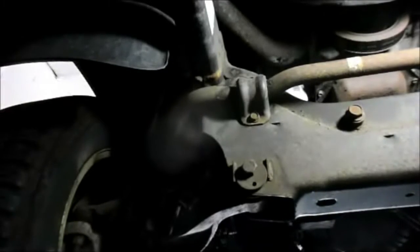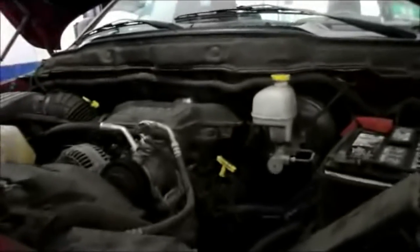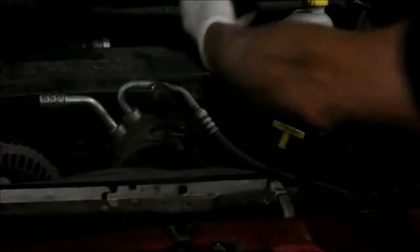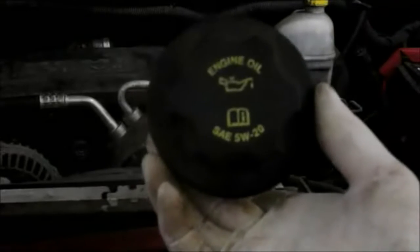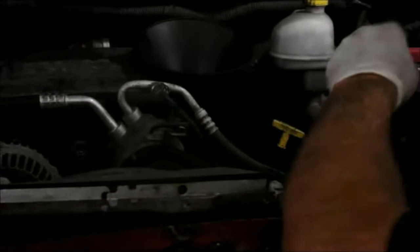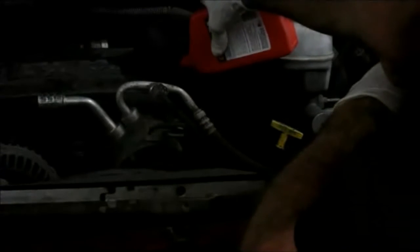Now we've got the truck down on the ground. We're going to put the oil into the engine. The oil cap is pretty well marked underneath the hood right here — on top of the cap it tells you what kind of oil goes in there. In this particular case it's 5W-20. I did look it up and I know this truck takes approximately seven quarts of oil. So we're going to put in the recommended oil, start it up, and check it. Let's get some oil in it.